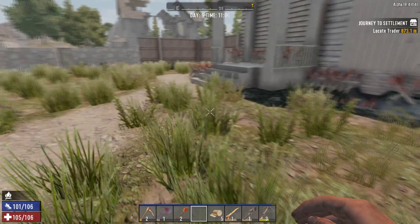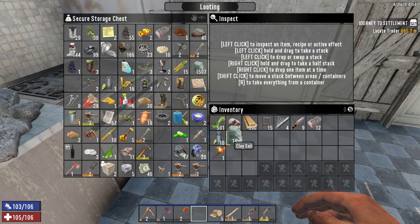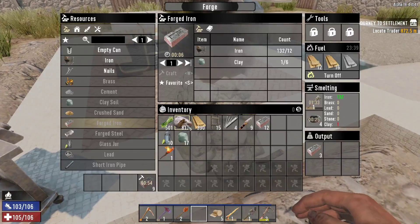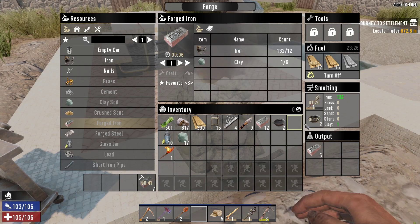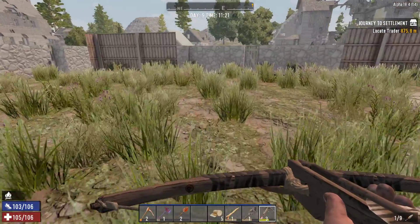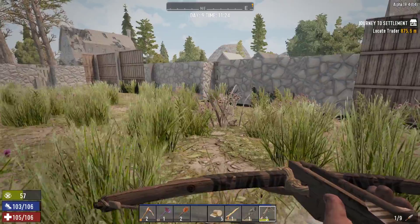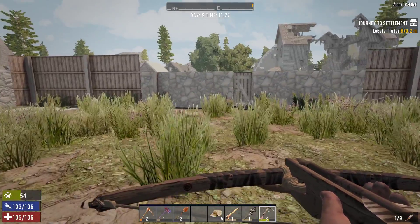Let's get some of our forged iron going — how much can I make? I need more clay. Let's grab some more of the clay we have, because I have a whole bunch. We'll just grab a random amount. 45 more seconds on that craft. I can hear something.